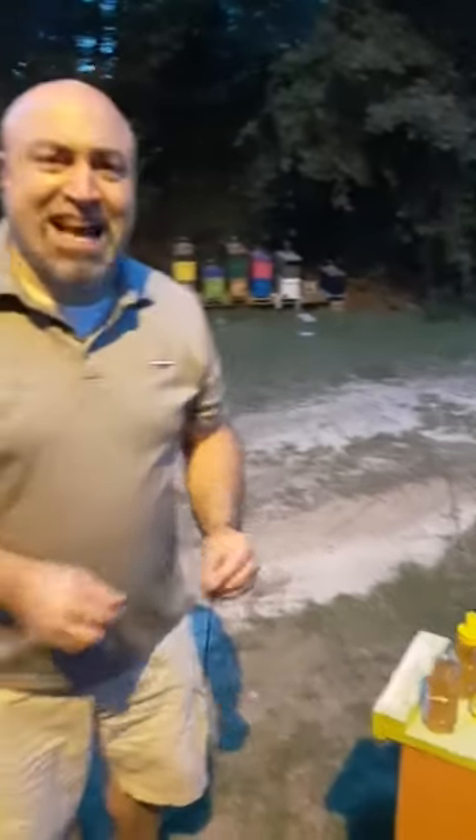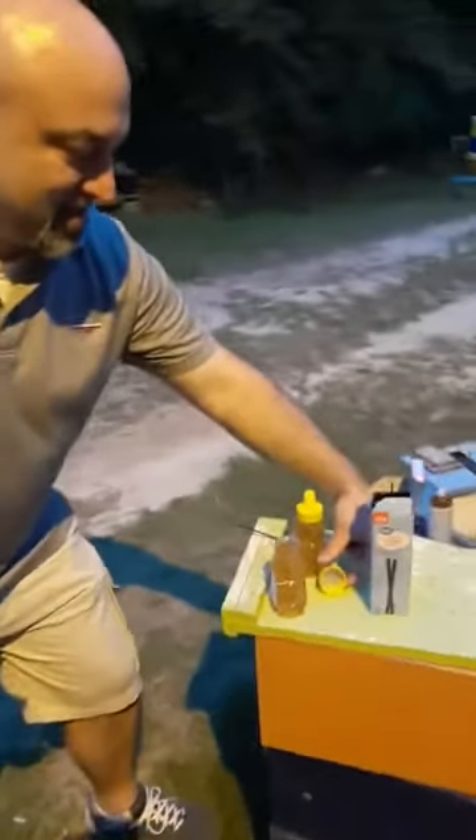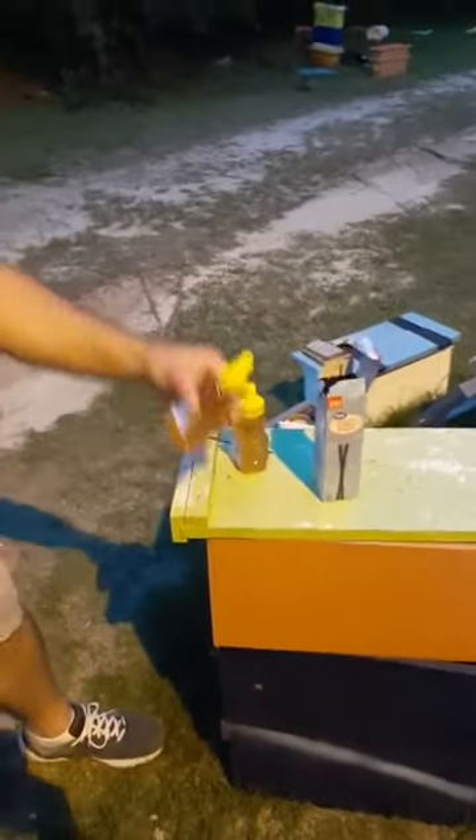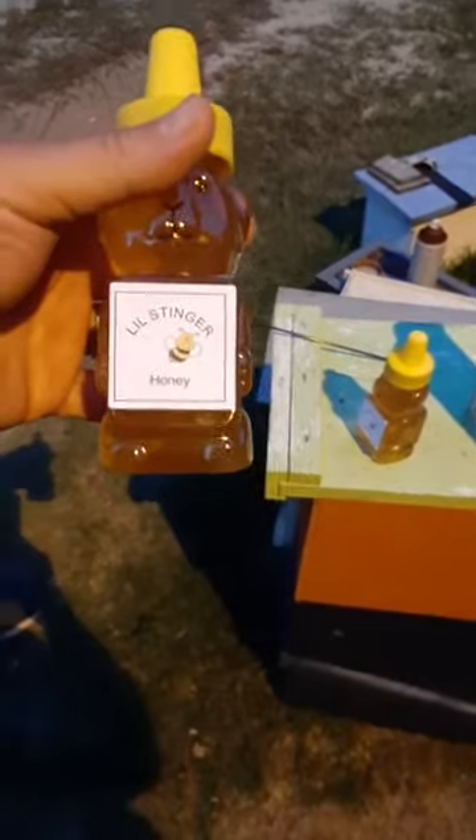Put that on some wings and see what you think. I like it. I don't have that many left — I'm down to about seven more bottles — so that is awesome. My purchasing customer here is buying some Little Stinger, absolutely.